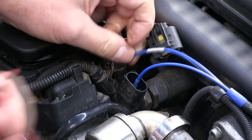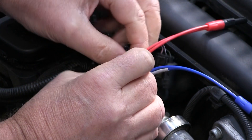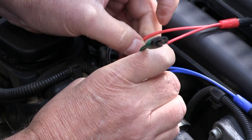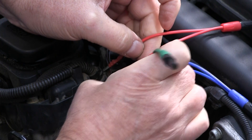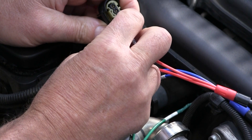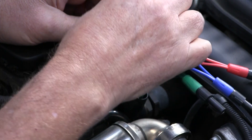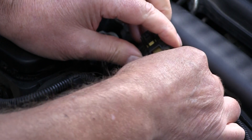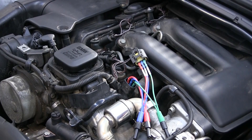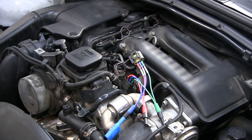Now the wiring diagram tells me that the center pin of this three-pin sensor is our signal lead, so I'm putting the blue lead on that. I've got channel A from my scope onto the center pin and then a good earth.